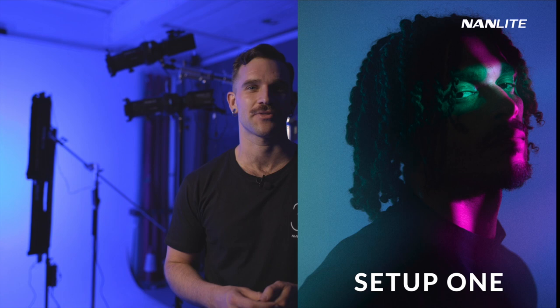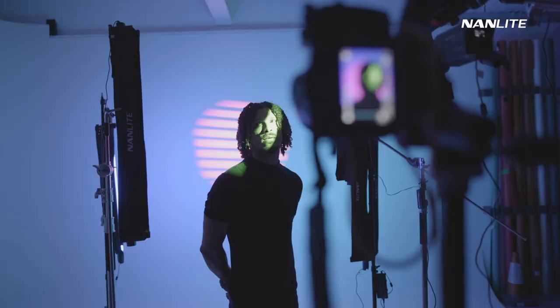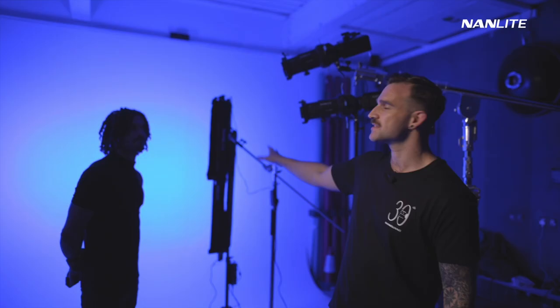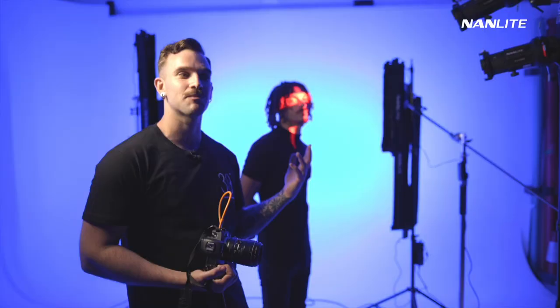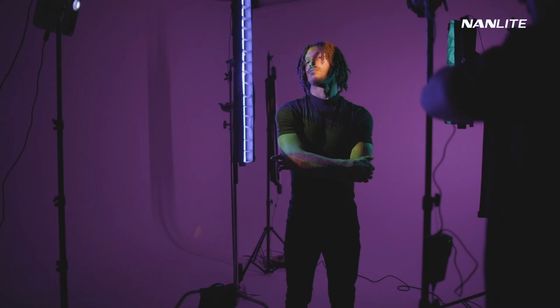Today we'll be working with the projector attachment for the Forza 60. With the projector attachment, we're basically able to create very specific shapes of light. We're able to play around with different gobo filters. Instead of having the lights on a hue loop, I'm going to keep it to one color. So I've set the two lights in the back to the same color, brought down the brightness a little bit, so it reads as a dark blue background. The good thing about using the power tubes on a white background is that you're able to create your own custom backdrop.